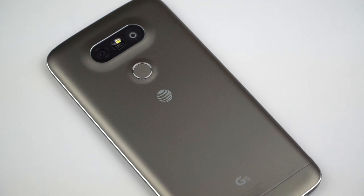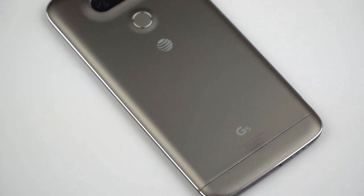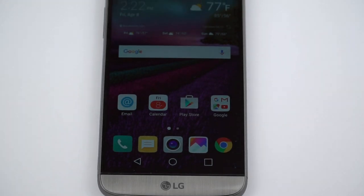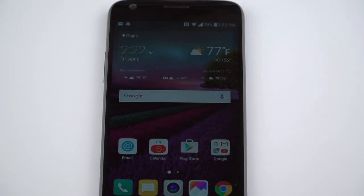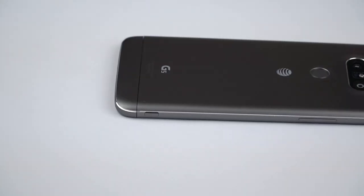So here it is, the first metal body for LG. There are imperfections though — you can almost see how there's a little bit of lumpiness, bumpiness on the back. It's actually a primer paint coating on top of metal, which isn't the greatest idea. We'll go into that later.